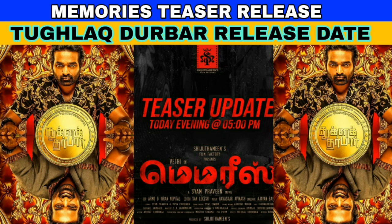Hey guys! Welcome back to Tamil Galaxy! In this video, let's talk about two updates.